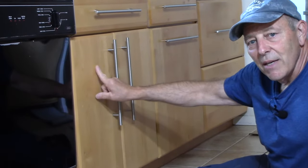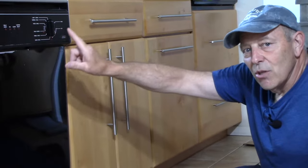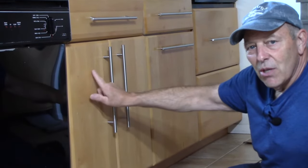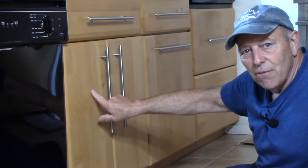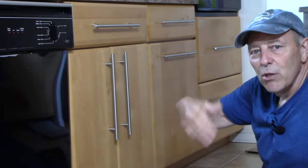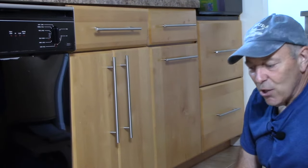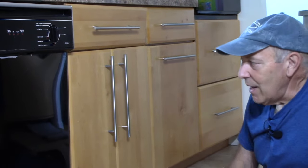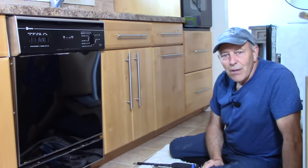Next we're going to go underneath the sink, turn off our water supply line that leads into the dishwasher, and disconnect our drain tube which connects up to the sink itself. We're going to have a bucket to catch water because when we remove it we are going to lose a little bit of water. After we do that we'll go underneath and disconnect everything else.